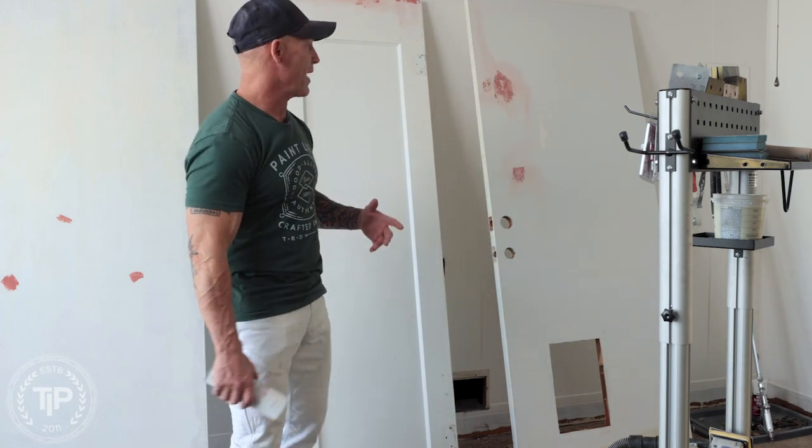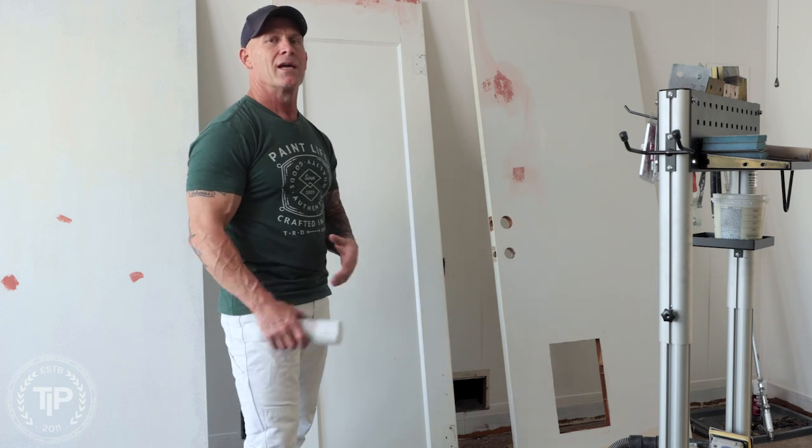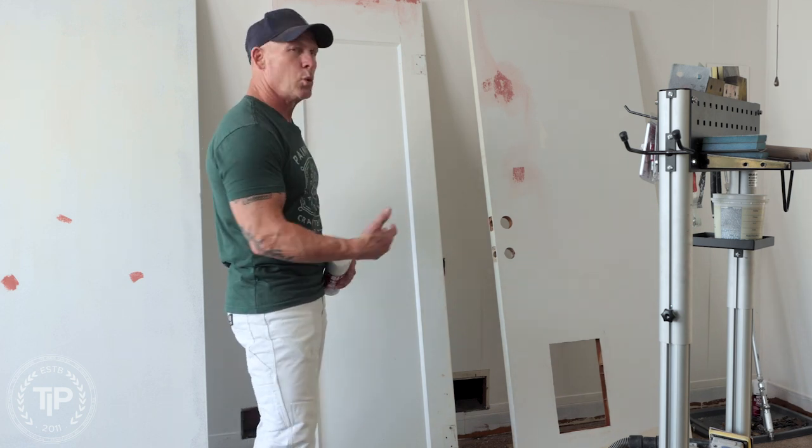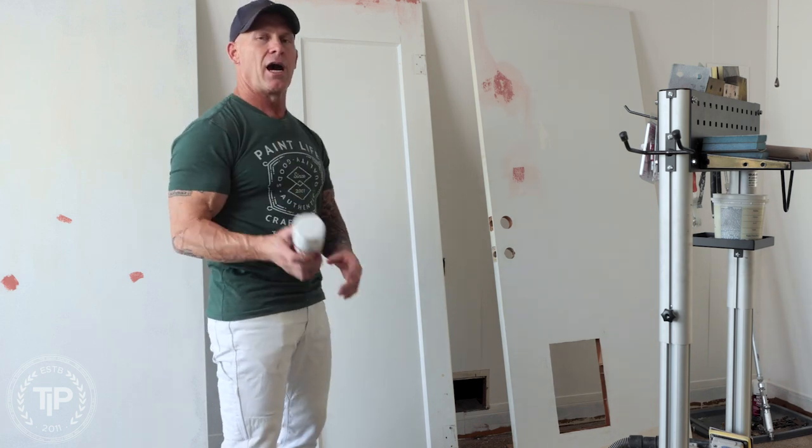Even with some products out there — we were just spraying some Benjamin Moore Advanced two coats — I can still see the Bondo in some cases because I had to spray it on really thin because it was cool and the product was running a little bit. So you can prime it.